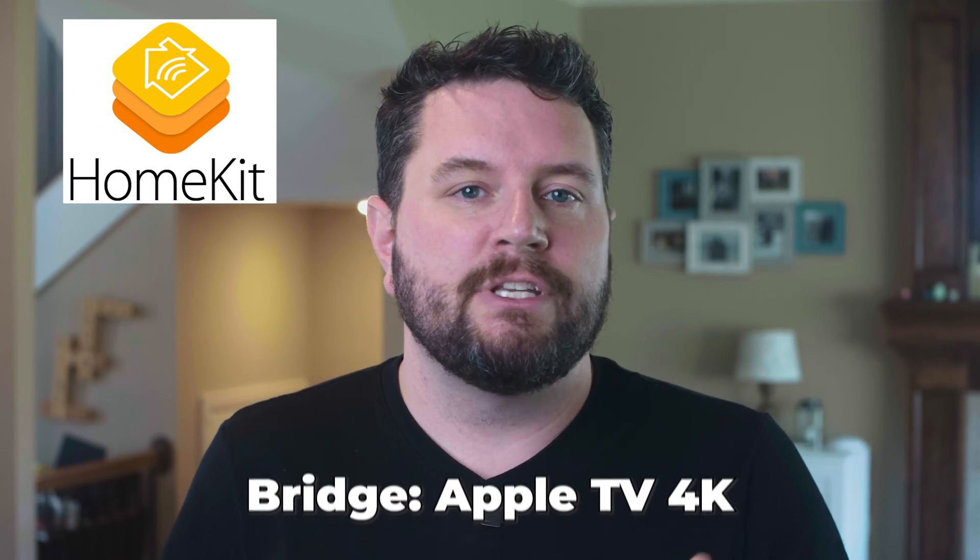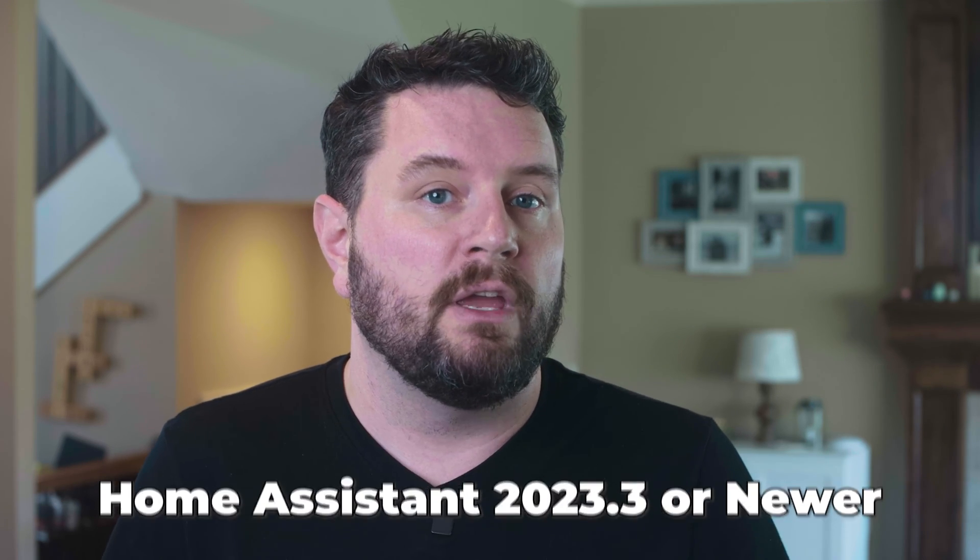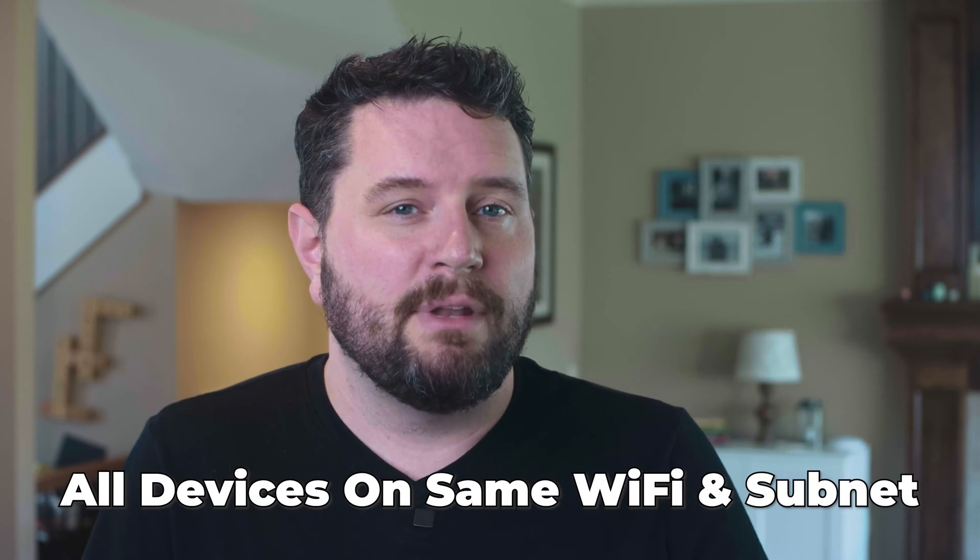Check the notes in the description for links to each company's help page that lays out those requirements. For Google Home Assistant, I believe it's using my Nest Hubs to bridge over to matter. For Apple Home, it's using my Apple TV 4K box. For Home Assistant, you need to be on version 2023.3 or later for matter support. For all of these, make sure you have everything on the same network — the same subnet and Wi-Fi network. I have multiple Wi-Fi networks and VLANs and I've had so many issues when trying to use matter across these, so for right now just keep it simple.